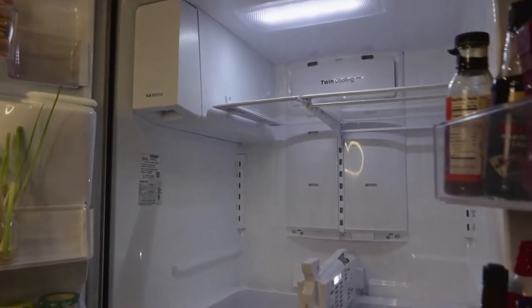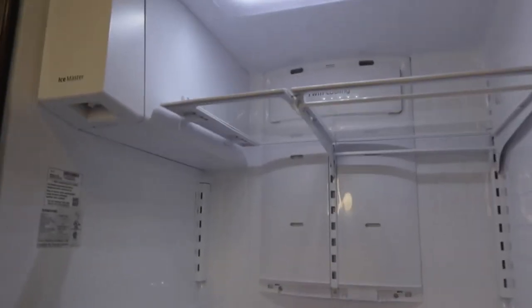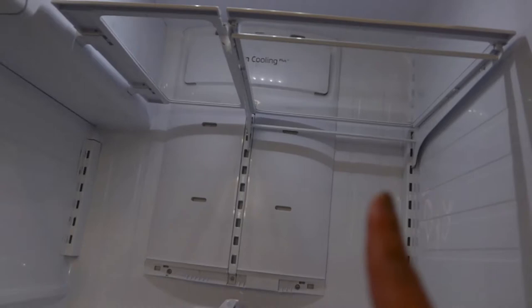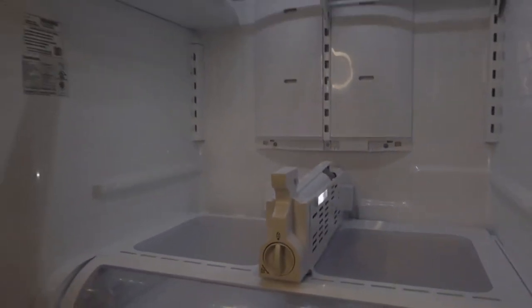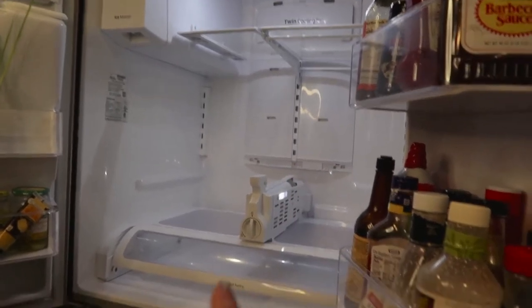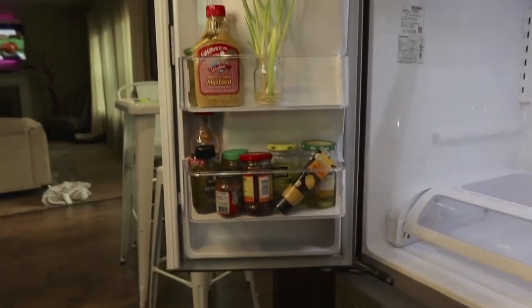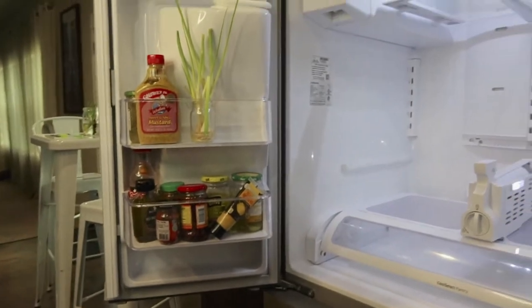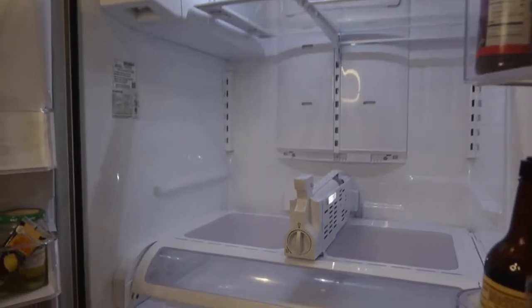All righty guys, look at this difference! Look at this fridge — we got all that cleaned up, you don't see any type of grime. Now all I have to do is put everything back and dry it off. It's all fully clean, it looks nice and organized. I hope y'all are enjoying this as much as I am. It looks brand new!